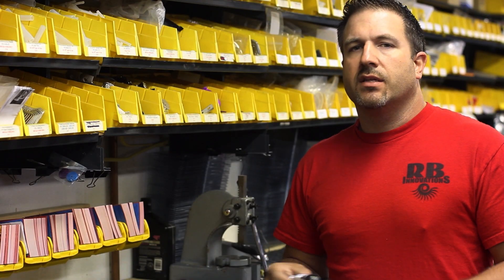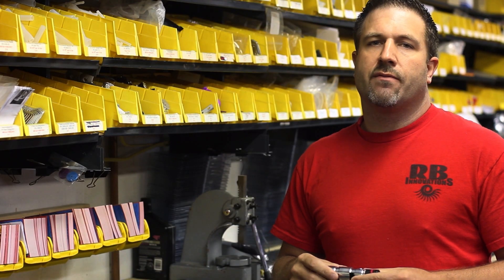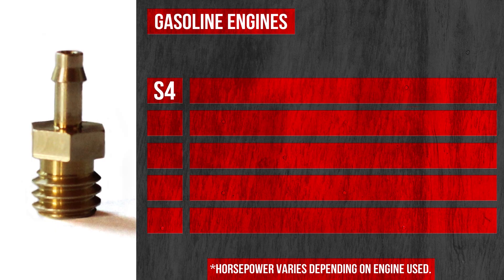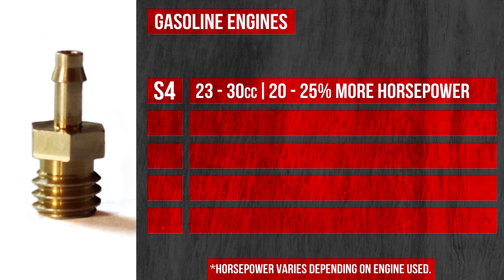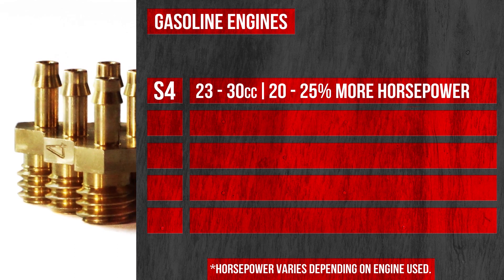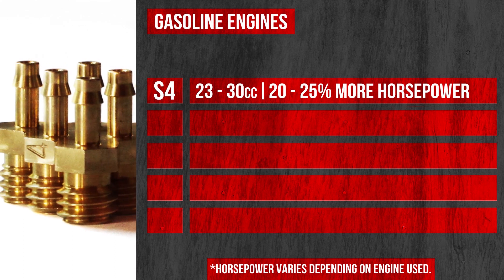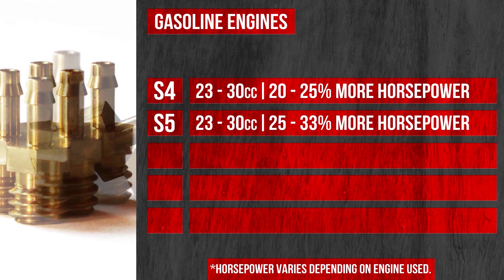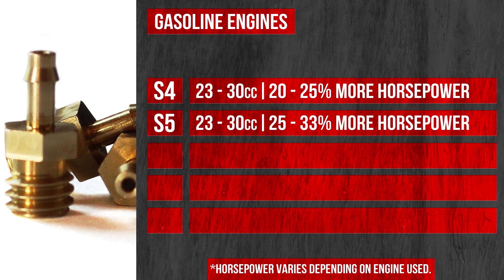For our gasoline series engines we offer five different sizes. The S4 comes stock with the Moab nitrous kit, giving you roughly 20 to 25 percent more horsepower depending on the engine size you're using. The next step up is the S5 valve, which will give you roughly five to eight percent more horsepower than the S4.